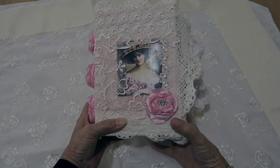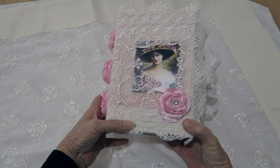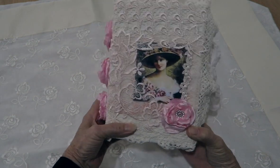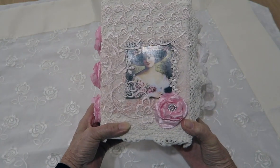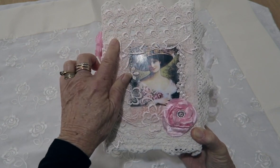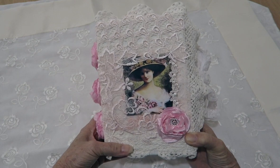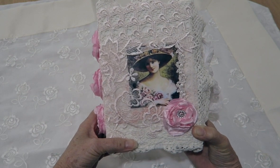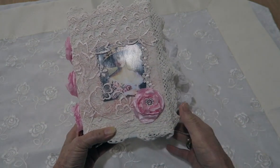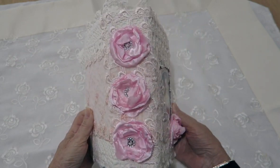Hi everyone, it's Janice and today I'm here to show you this shabby junk journal. It is quite chunky and it has got a lot of lace and a lot of ephemera inside. The cover has been covered in a linen fabric and then I've overlaid this vintage doily. The front has a Victorian woman with lots of applique, and these pink satin flowers are the ones I have made and added to the spine of the book.